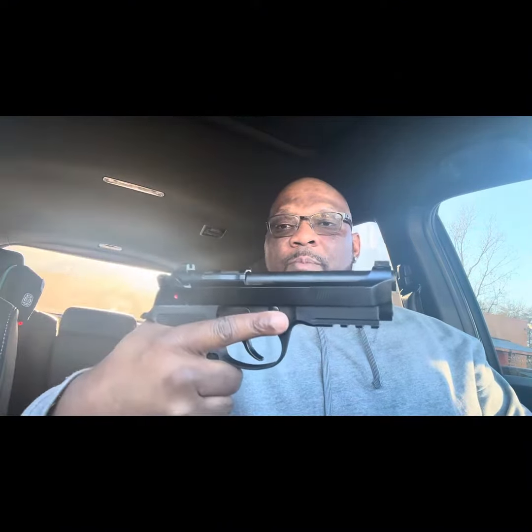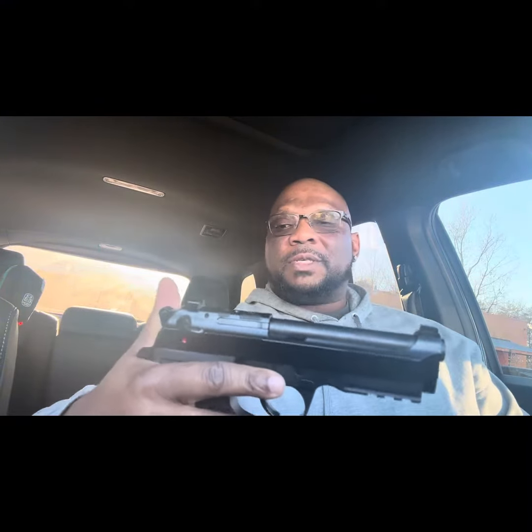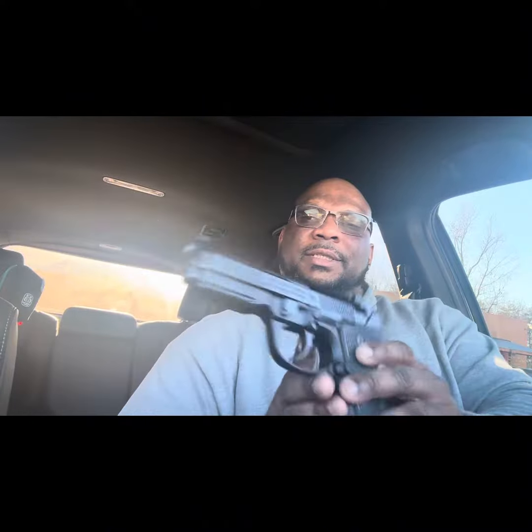I'm looking forward to giving a review — my first shot thoughts on this firearm. I'll do about maybe 50 to 100 rounds, see how fun it is, feel that double action, single action, and just have some fun with this new Beretta 92X Compact.